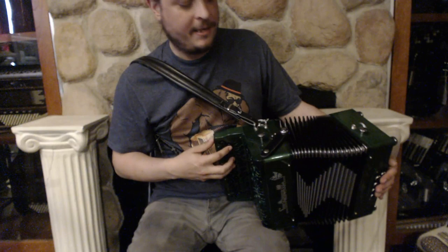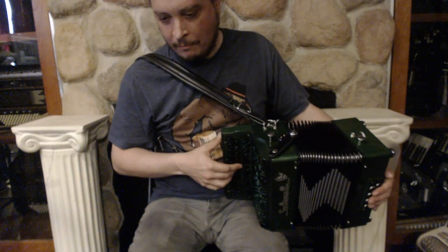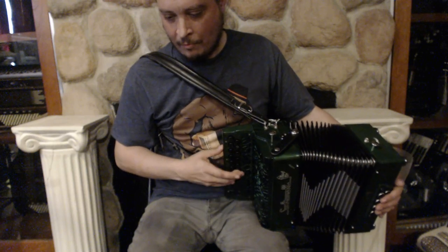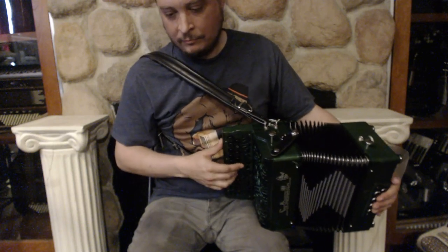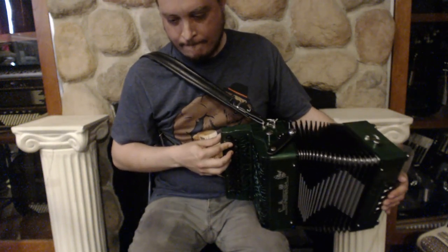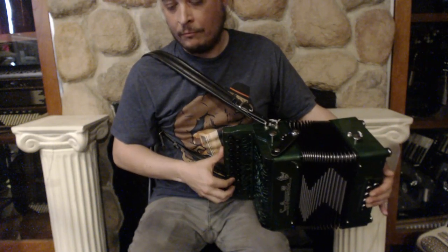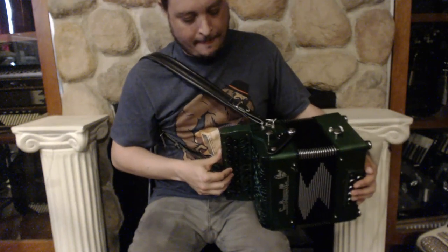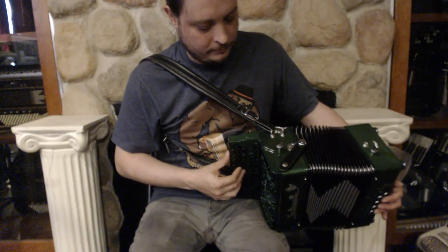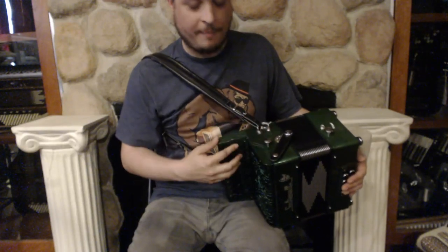So I'll give you just a taste of what it sounds like here with the two voices. B and C for traditional Irish playing — that's how the two medium voices sound — and then you can drop the low voice in.